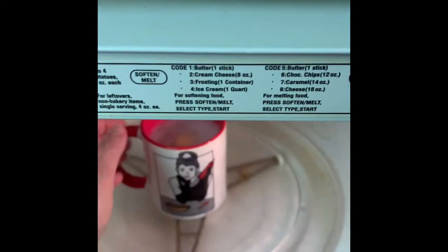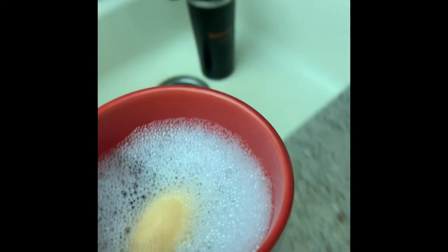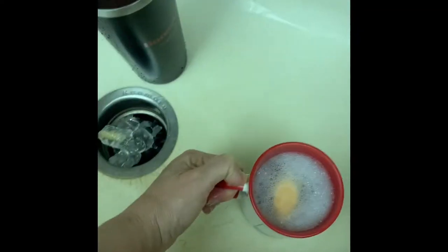The minute's up, so let's open up the microwave. There's my little mug. The water's pretty hot, so I'm gonna go over to my sink. I can't handle the water when it's really hot like this, so I'm gonna put some cool water in.